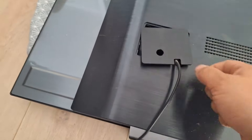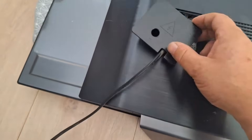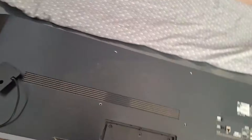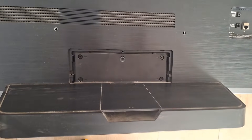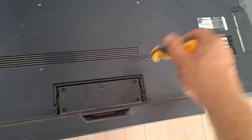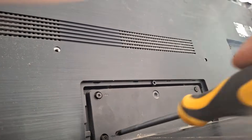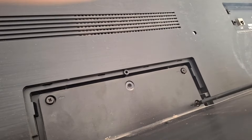Just give it a little tug and it will open up. We'll come back to it later because we still need to disconnect the cable here. Once we've done that, we move on to the stand, which is pressing on our display due to its heavy weight. Unscrew the four screws here to remove the stand. There are also two more hidden screws underneath that are blocking the casing.